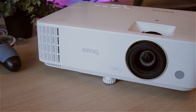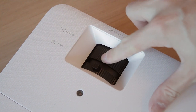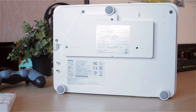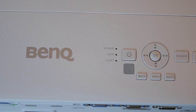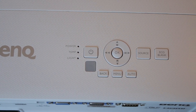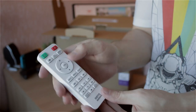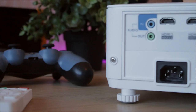I really like the big manual zoom and focus wheel on the lens — you can easily fine-tune image size and sharpness so it fits exactly on whatever surface you're projecting onto. There are also three height-adjustable legs underneath and screw holes to mount it wherever you want. There are quick access buttons on top, and you get a decent remote, although the rubber buttons and design feel a bit cheap — like something from 1995.